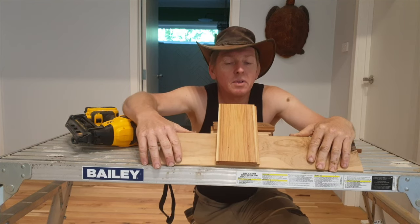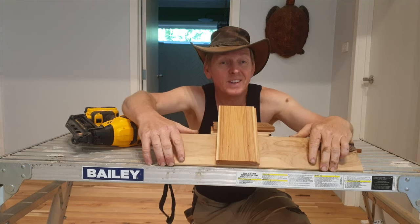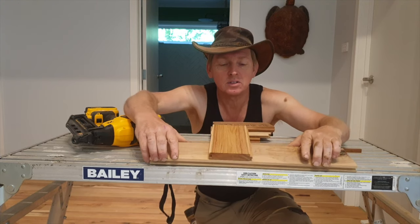Where secret nailing is a method of fixing where the nail fixing is concealed. That's secret nailing.